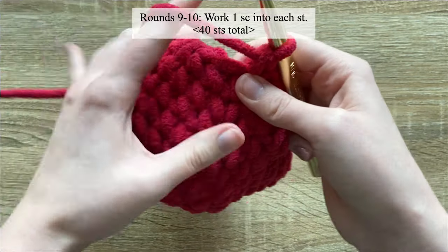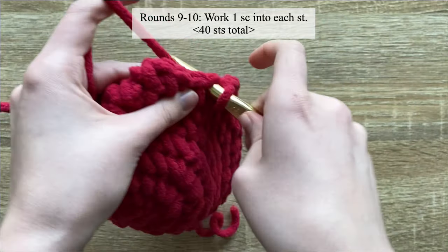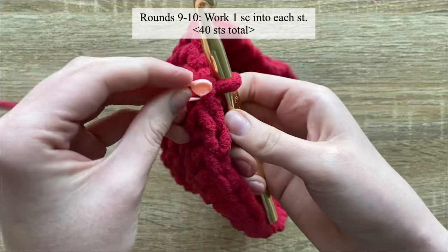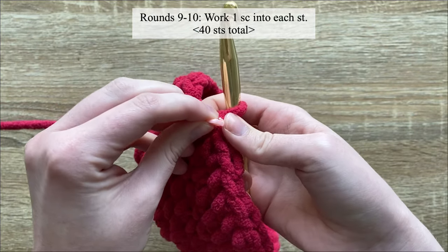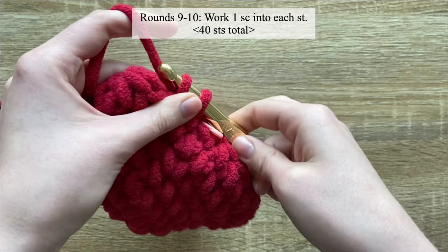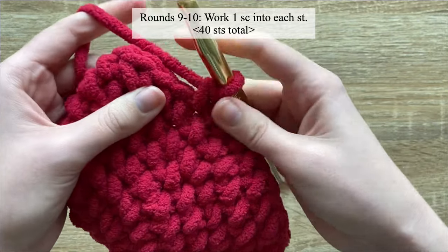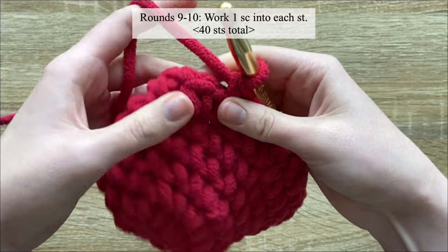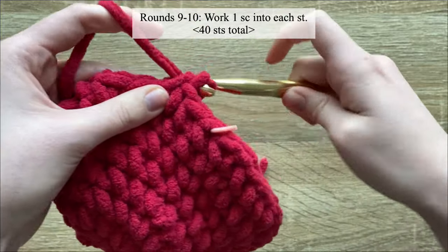For rounds nine and ten, you will work one single crochet in each stitch until the end of the round — no increases, only one single crochet in each stitch.